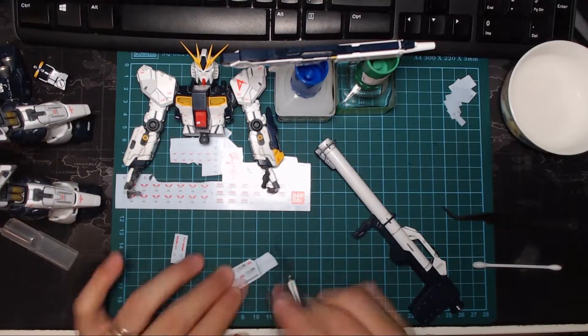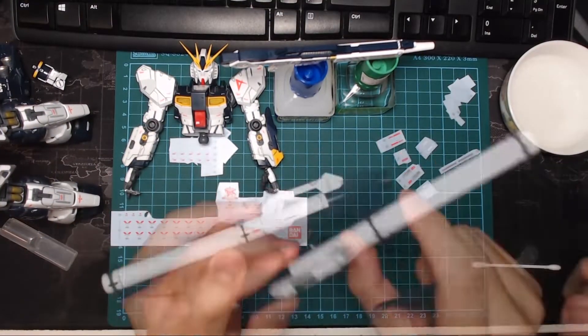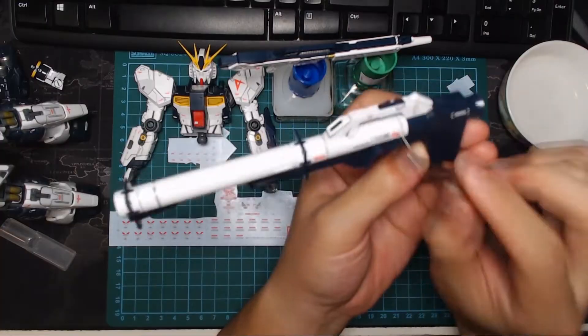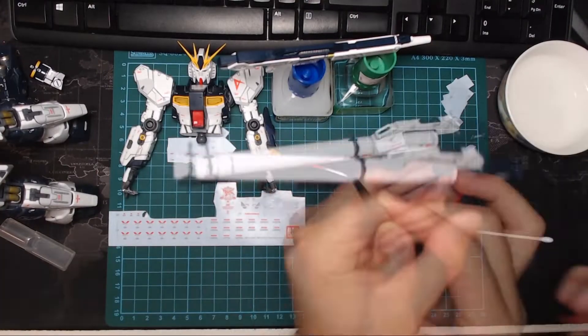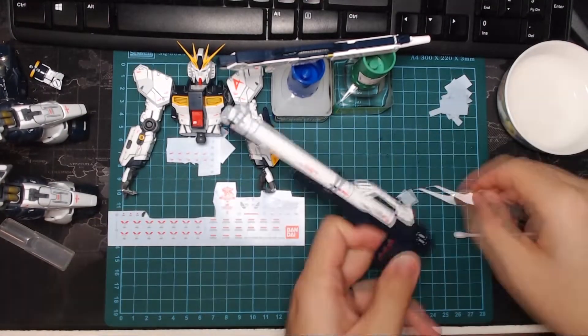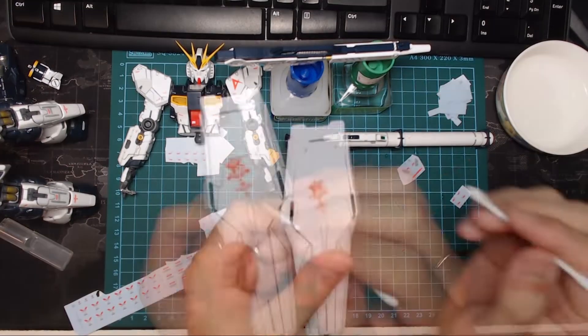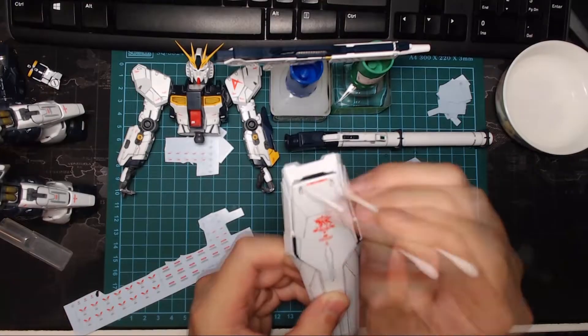Once dry and stuck in place, what I do is run them over with either a mark softer or a mark setter solution. These are basically thinned down ethanol that break the decals and then adhere them permanently to the surface of the kit.